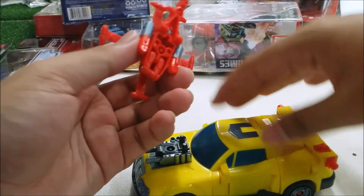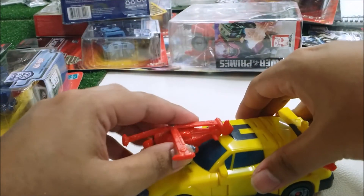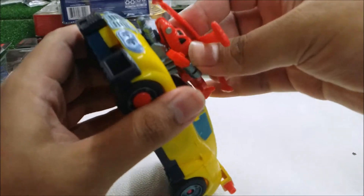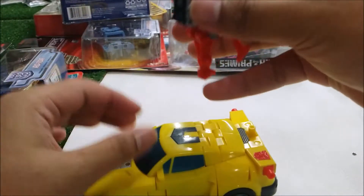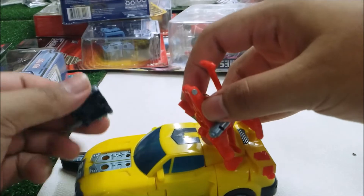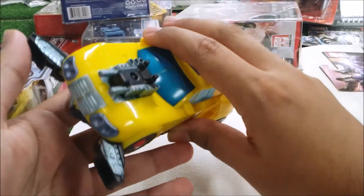Hot Shot does have a gimmick on the motor — if you press this down, panels will pop open like a weapon or something. You can also plug Jolt in here as a weapon accessory, but you really need the motor for Hot Shot, so move Jolt out of the way. The gimmick on this one is kind of stupid, but these pieces become the feet in robot mode.